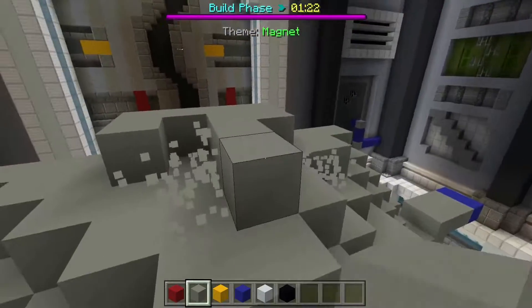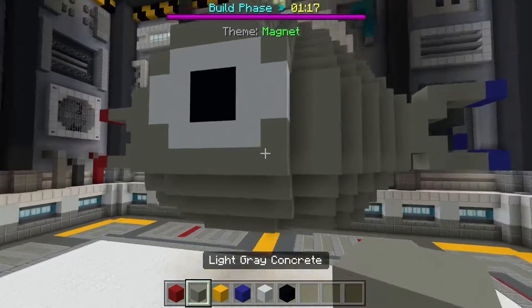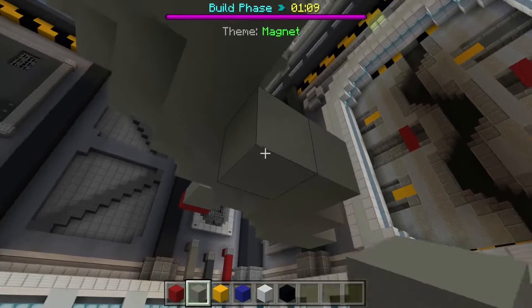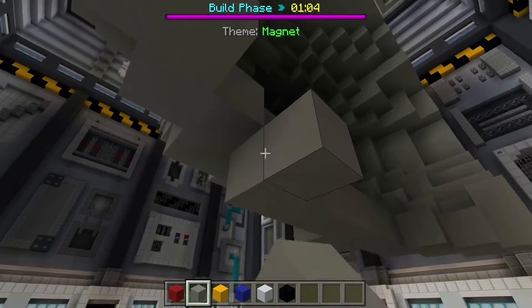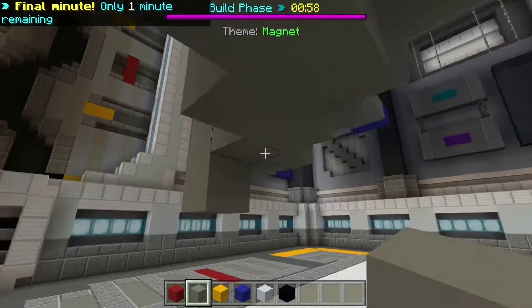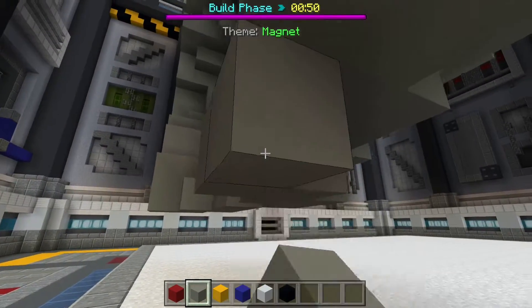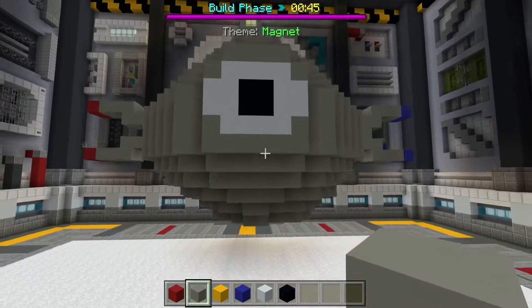A little too much on top actually. Fill in the bottom here. Take one more layer, it's going to be good. That is Magneton, the Pokémon.